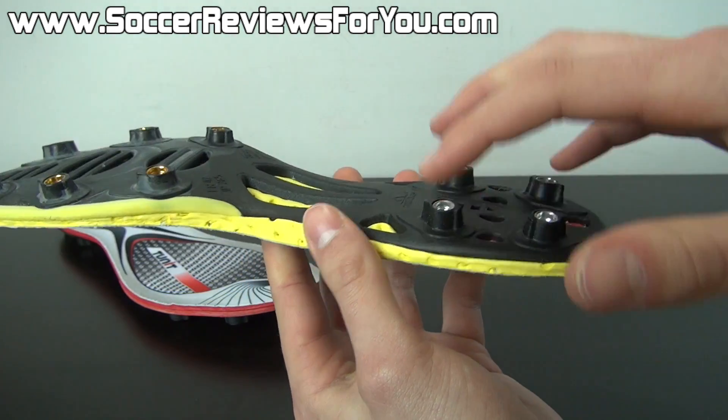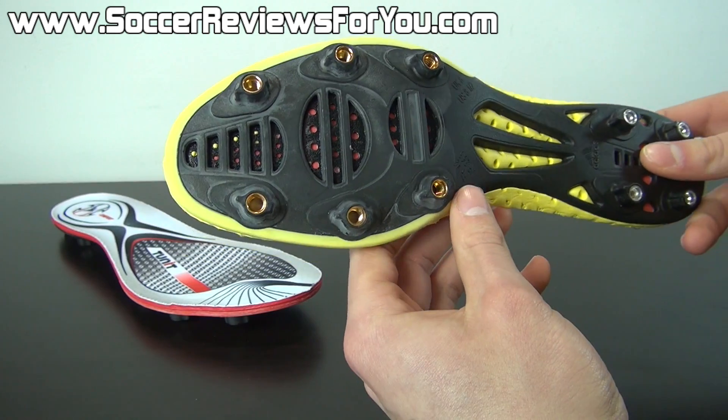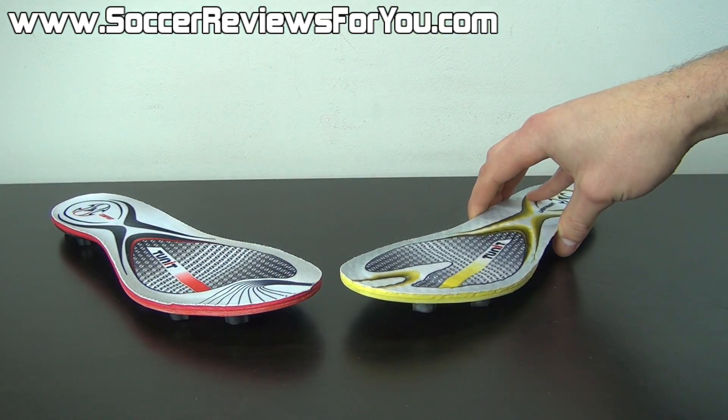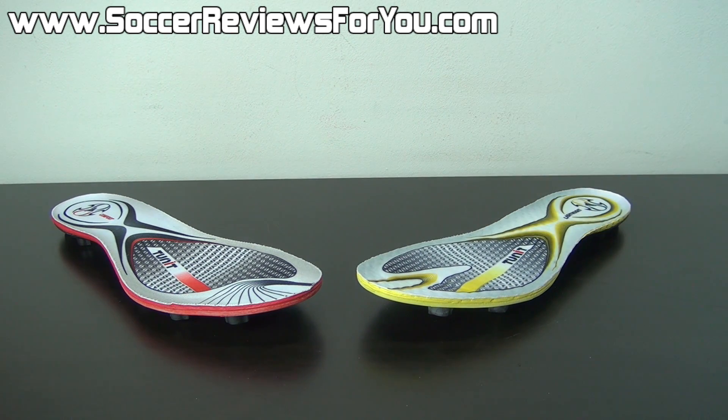The concept remains the same — you have all your screw-in points for the studs, just in a slightly more lightweight package. Something that Adidas is still rolling with today with their current F50 models, offering comfort and lightweight insoles with every single pair.